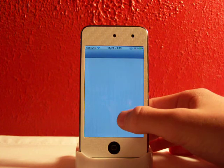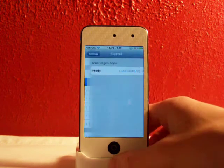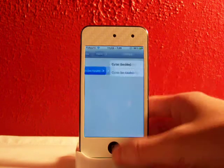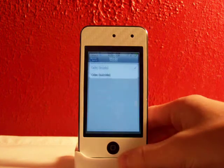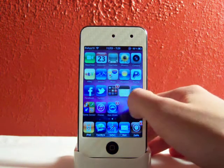Now let's head over to the settings part of this. You can make it look like it's from the inside of the cube. You'll go right here to Barrel — right now it's on the mode Cube Outside. So now let's go to the inside. There's no respring required, which is pretty sweet. See, now it looks like it's rotating from the inside of the cube.